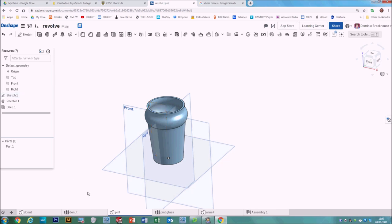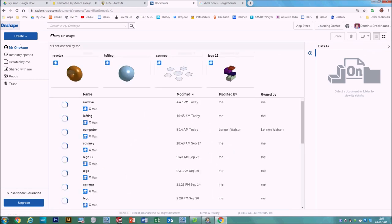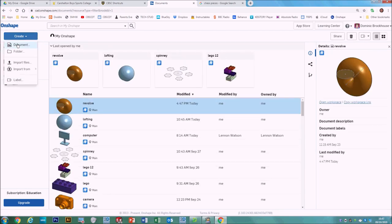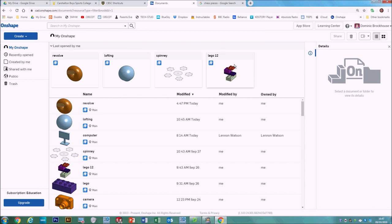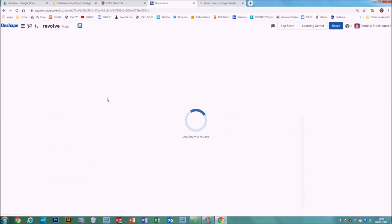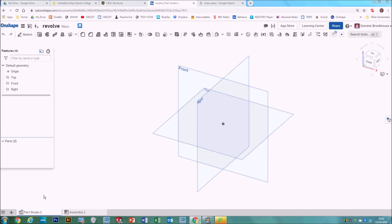Now we're going to get started. To make a revolve document we're going to go to the Onshape menu and make a new document — go to Create Document and call it 'revolve'. We'll make a few different tabs in here. The first one is going to be the donut, so we go to Part Studio One, right click on the tab, go Rename, and call it 'donut'.